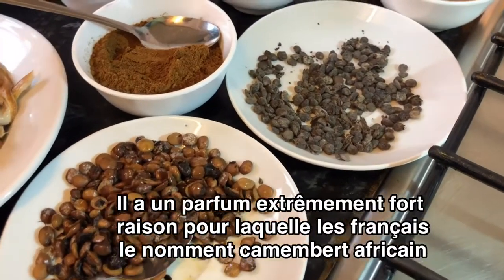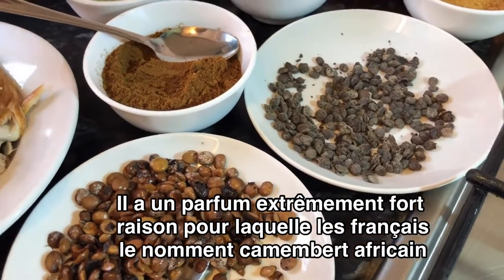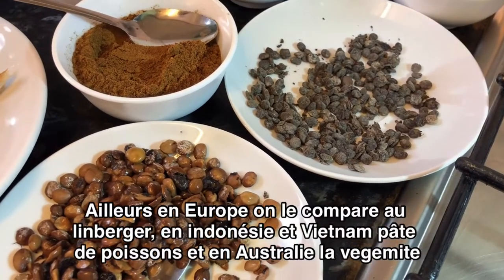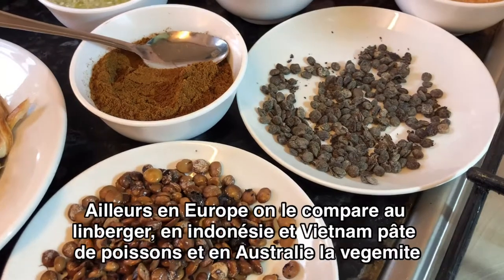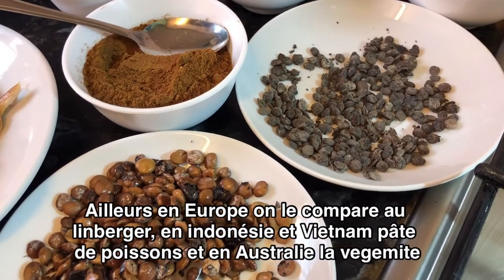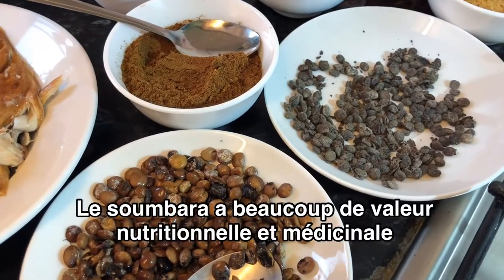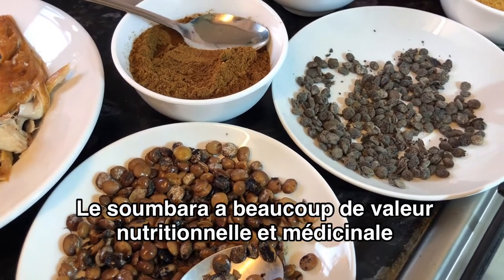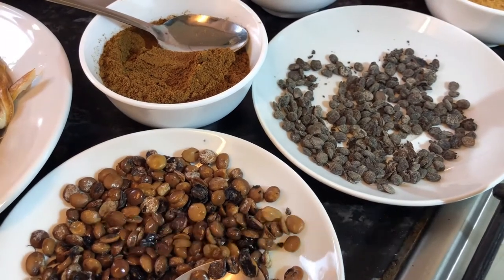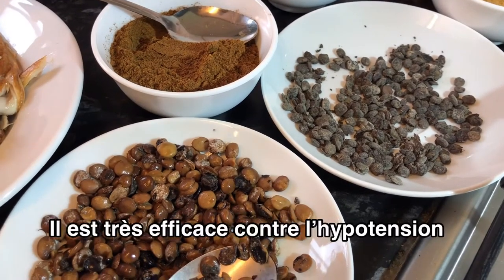Sumara has a very strong smell like a cheese. That's the reason why French people call it the African Camembert. Also here in Europe, they compare it to Limburger. In Indonesia and Vietnam, they compare it to a fish paste. Also in Australia, they compare it to Vegemite. The Sumara also has very good health benefits such as a lot of vitamin B. It's a good source of protein due to free amino acids that release during the fermentation process. It's good for low blood pressure.